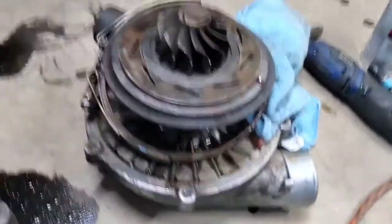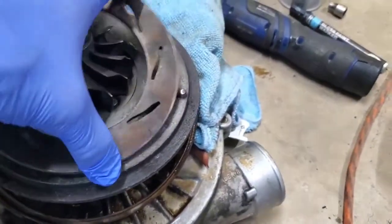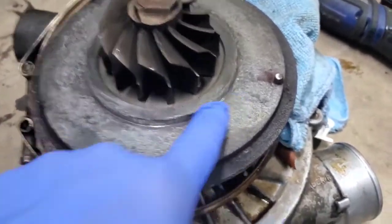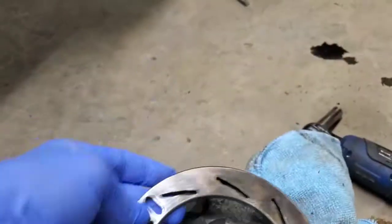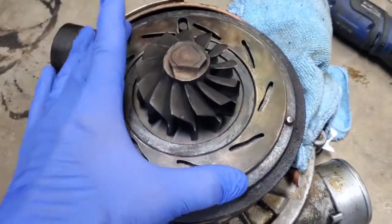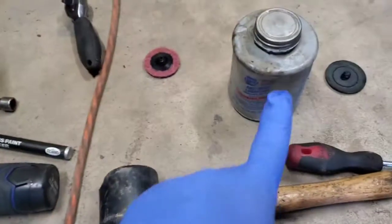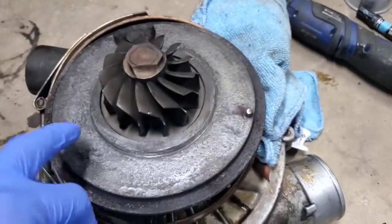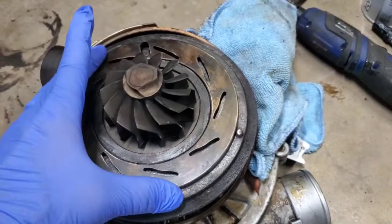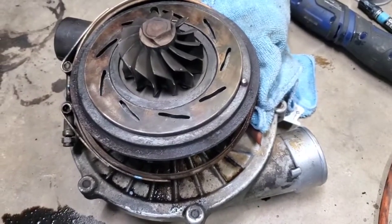I got most of the surface cleaned up. I had to get a slightly rougher roll-lock disc to clean up the rust and corrosion all the way around this ring. You've got to be careful not to distort it too much, but you can see how it's pretty shiny now. With the ring cleaned up, you can see how it freely moves back and forth — this is how it should work. So I'm going to go ahead and put some anti-seize compound on here and lube it up all the way around. I don't know how long this turbo is going to last with how pitted it is, but at least they'll get it back on the road.